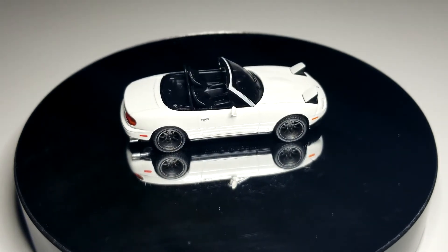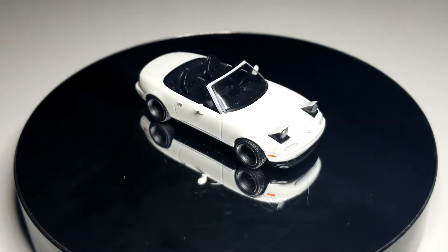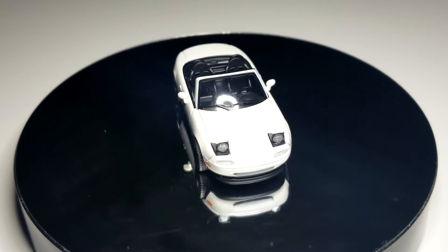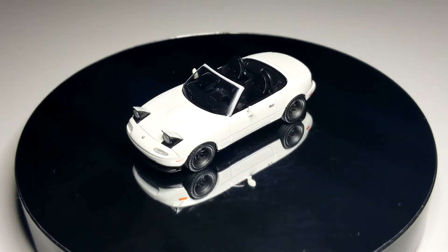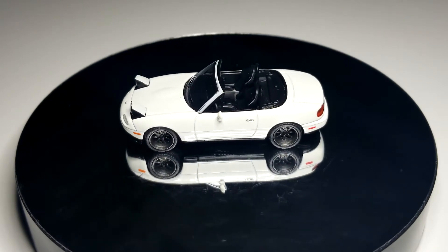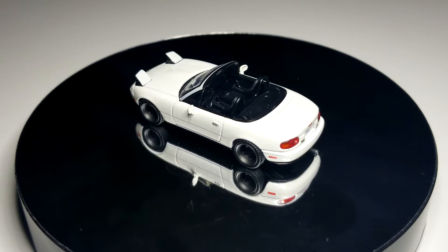Mini GT looking pretty good as always. It's a super super tiny casting, but it's pretty good. I like the pop-up headlights — they look really really good. I thought originally this one was going to be a little weird, maybe the headlights would look too big, but they look very natural, very very good.